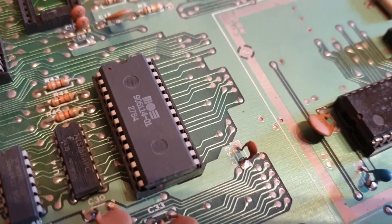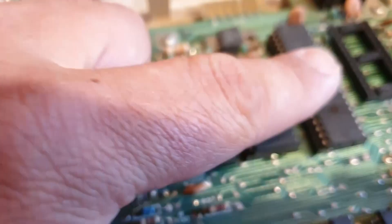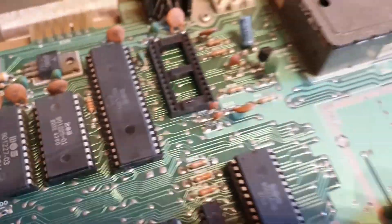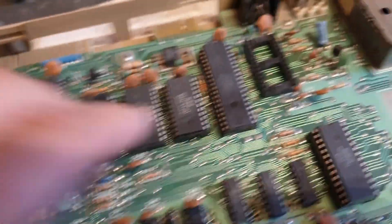If your PLA's dead, it's not going to set up the memory map, because the dead test cart uses Ultimax mode, which basically bypasses the kernel and all the other ROMs, it bypasses all of that in order to work properly. So it takes these out of the equation, which is a good thing.